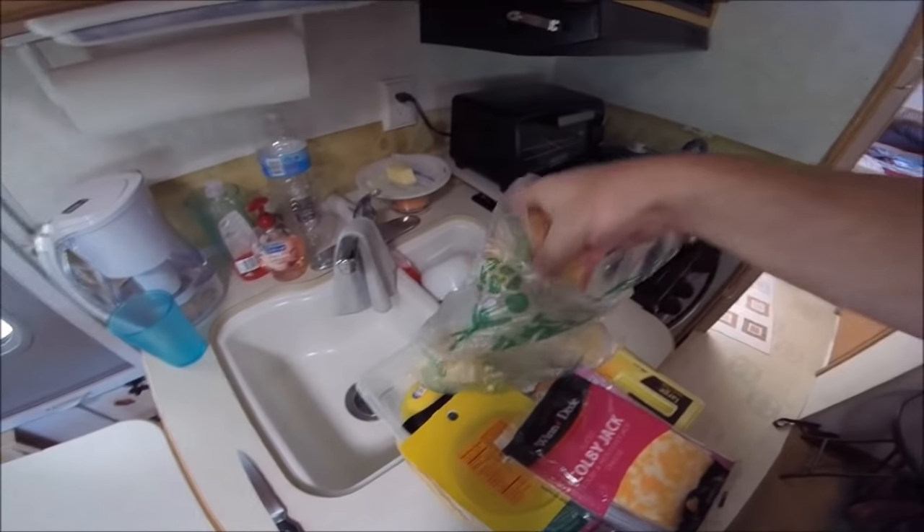It seems to be cooking on their RV channel, so I figured I might as well give it a try. I'm gonna cook breakfast, so you get to see what I'm doing here. Hopefully you'll like it. I'll be right back — I'm pulling out my supplies, so let me tell you what I'm gonna use.